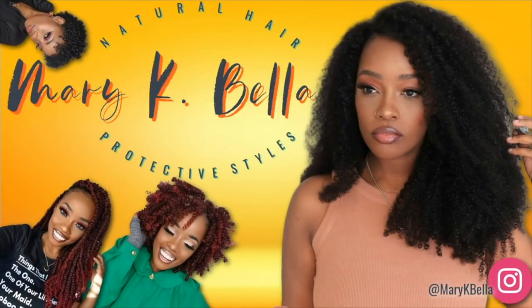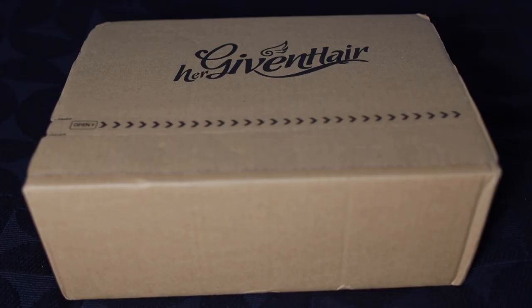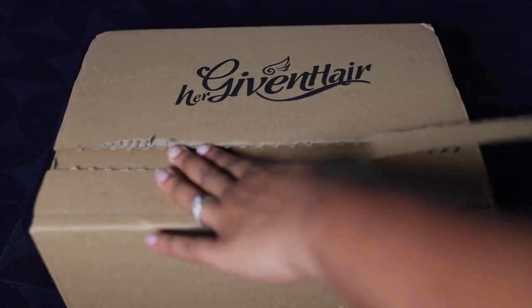Hey cousins, it's your girl Mary Kay coming to you with a slay of the day. Today's slay is being sponsored by Her Given Hair.